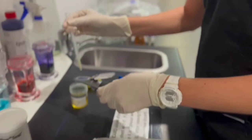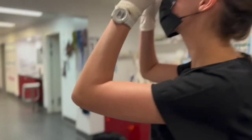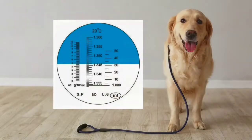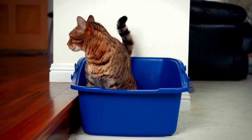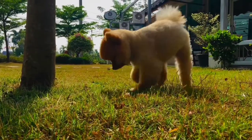To run the test, a drop of urine is placed onto a special diagnostic instrument called a refractometer. We then look through an eyepiece to get the result, which is a numerical value. The specific gravity of urine that has not been concentrated or diluted is between 1.008 and 1.012.